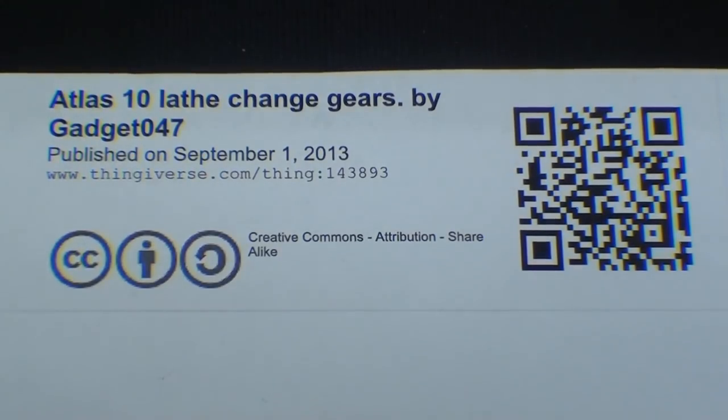Anything taken off of Thingiverse has to be given credit, and this is the credit for the Atlas 10 change gears by Gadget047, who was the creator. So thank you, Gadget.